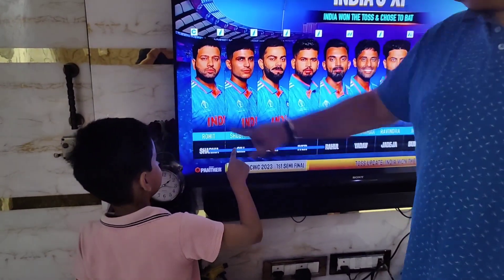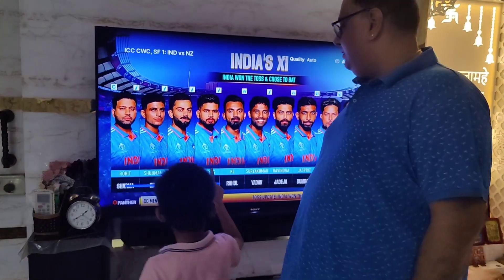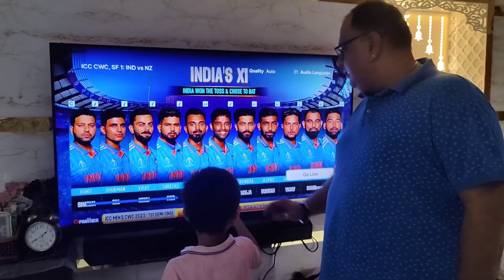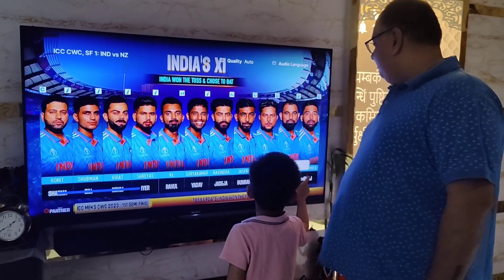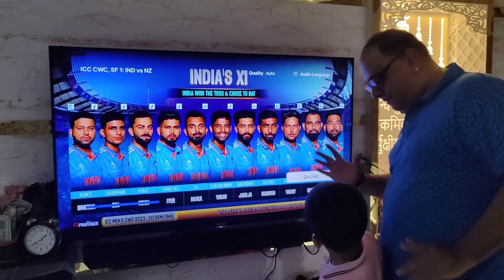He is Rohit Sharma, Shubhman Gil, Virat Kohli, Shreyas Iyer, KL Rahul, Surya Kumar Yadav, Ravindra Jadeja, Jaspreet Bumrah, Kuldeep Yadav, Muhammad Shami, Muhammad Siraj. 11 players.